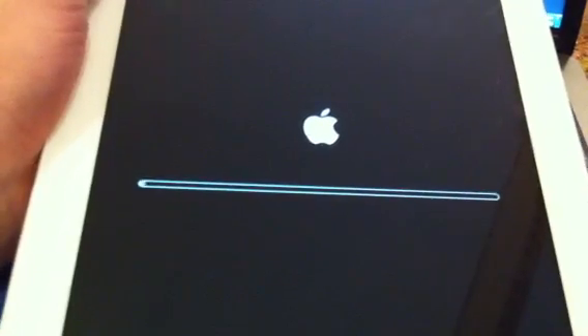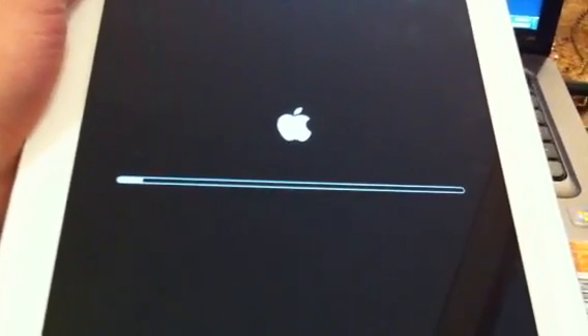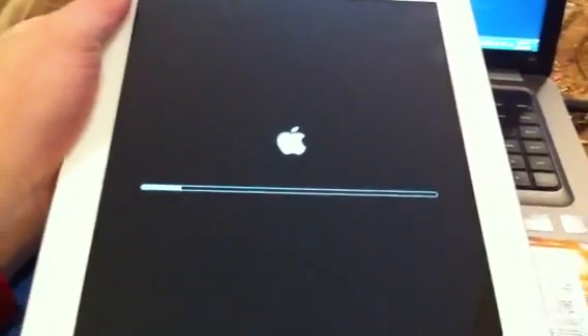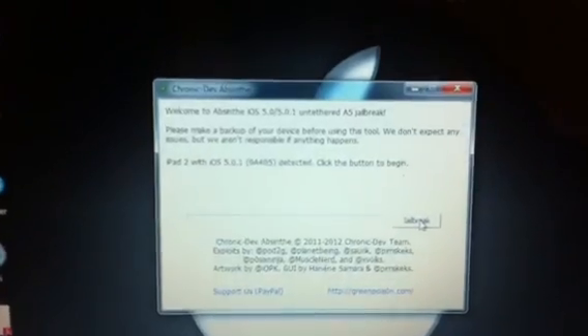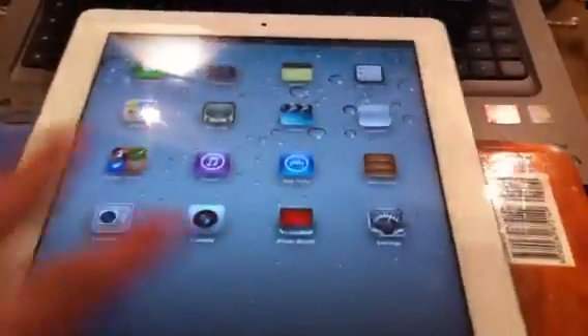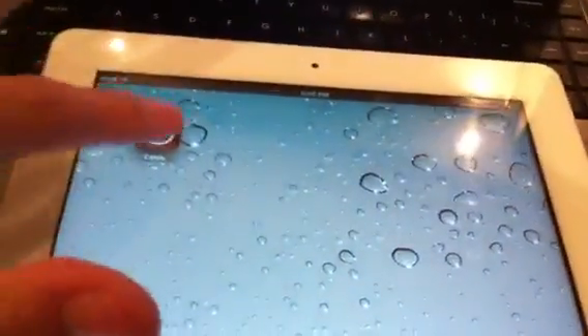And if you see here, you're going to get this — don't worry. You can see here on your PC or Mac that it has started all over, but we're not going to hit jailbreak. Now slide to unlock, go back, and there you have Cydia.